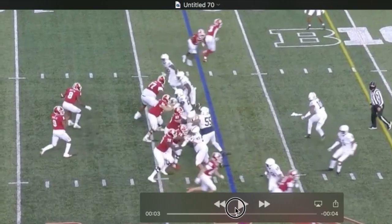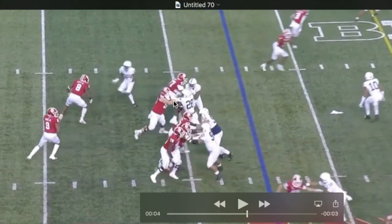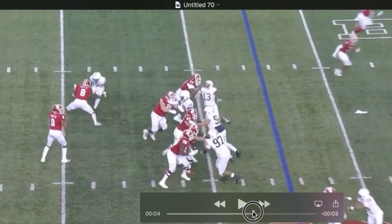What I like about this rush is just the strength he's able to generate with that length on the inside shoulder of the guard. You can see the guard's got a little bit of cloth there. He feels that — I'd like to see him come over with an overhand club.